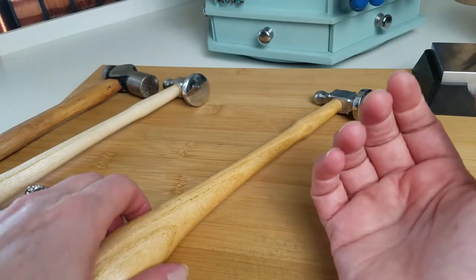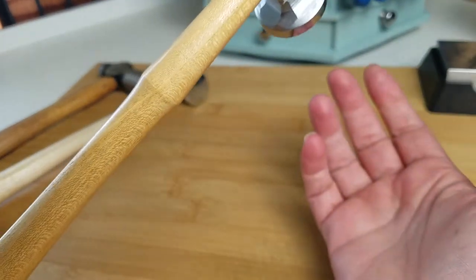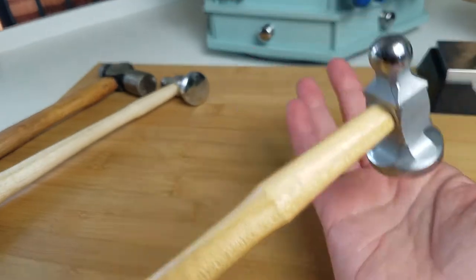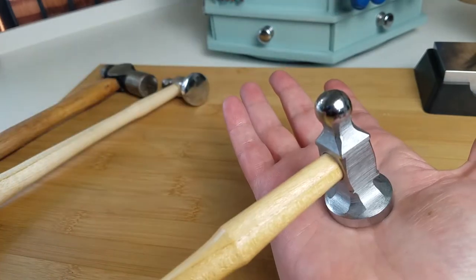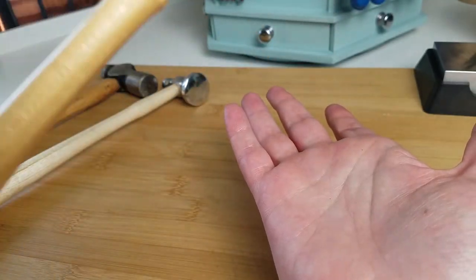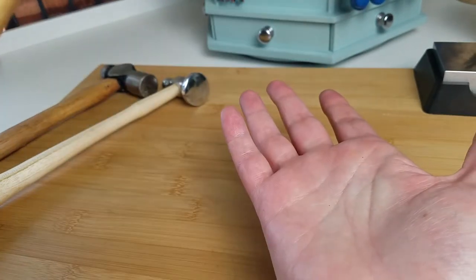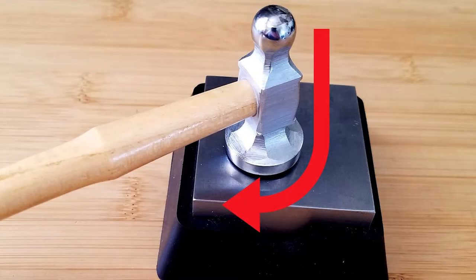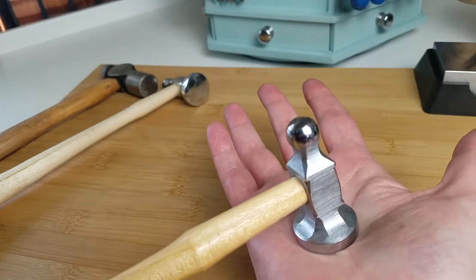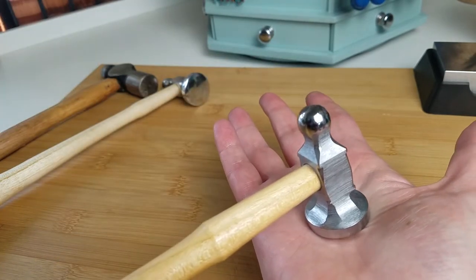But when we want to form something and shape it, spring back is less helpful. In that case, you want more of a dead blow situation — you want the hammer to make contact and stay. What that does is it allows you to make contact and move, make contact and move. So we're going to drag this hammer along in what I call a J stroke — that's a J stroke for me because I'm left-handed. If you're right-handed, it's going to be a backwards J.